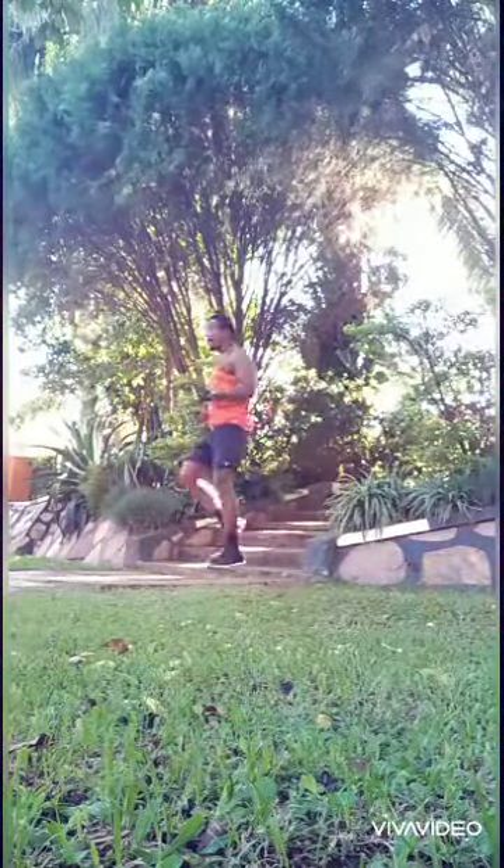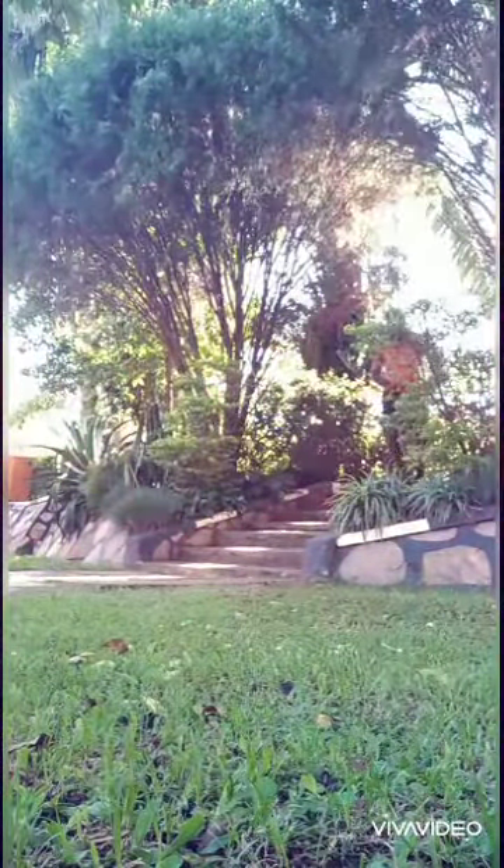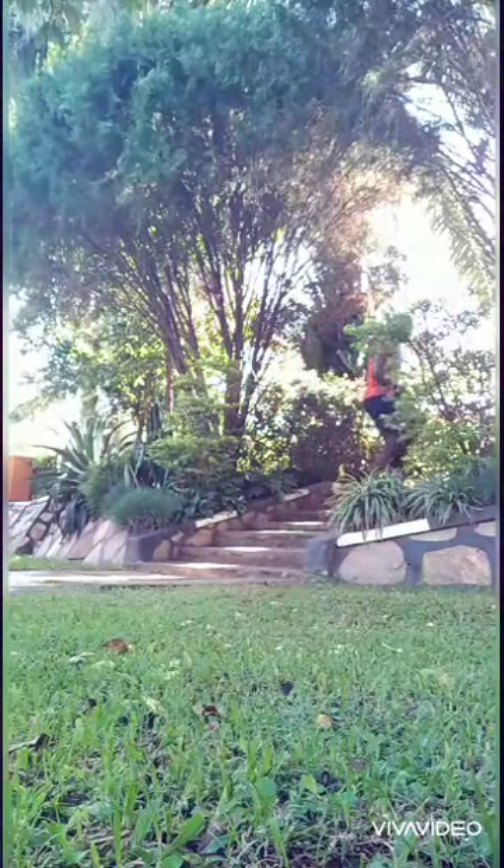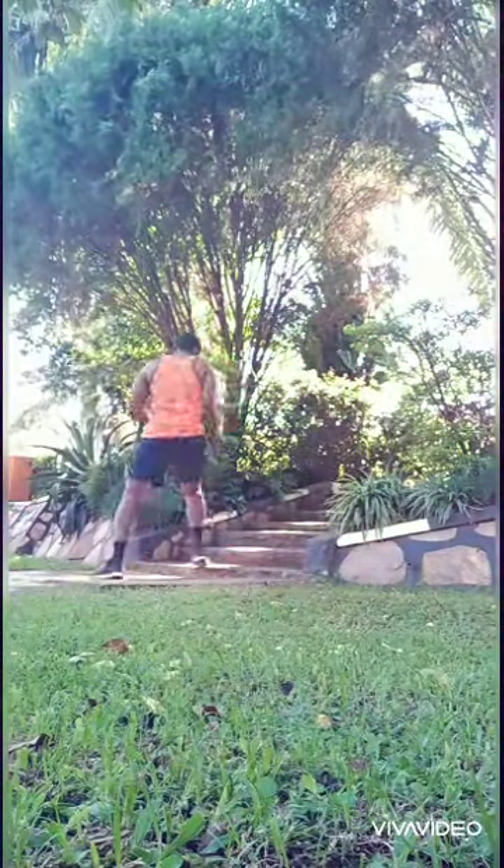We start this exercise with a light jog up the stairs. Do ten of those and make sure you do five to ten sets with 30 seconds rest in between.